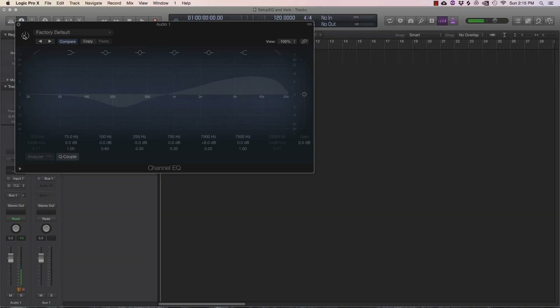Let's hear what that sounds like — without it, and now with it. You get a lot more clarity; you've taken some of the boominess and boxiness out. That might really help you hear yourself and get clarity while you're singing. That's step one — really easy. You can adjust to taste: you don't need to use 8 dB, you can use 2 dB if that suits your microphone and voice better. It's just a way to get you started.